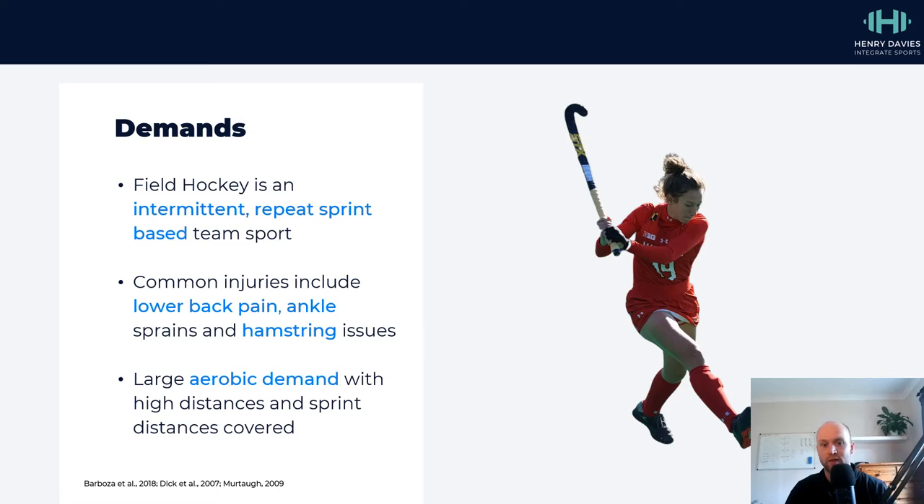And if that's not the case, then you're going to be at higher risk of injury. Ankle sprains occur because of the kind of unexpected changes of direction that sometimes occur. And hamstrings, again, because of those low positions and high-speed sprinting exposures as well.